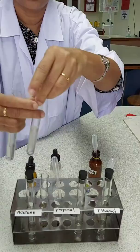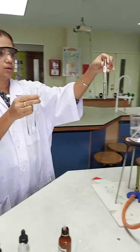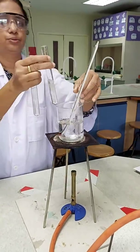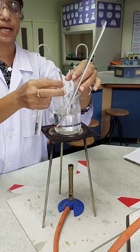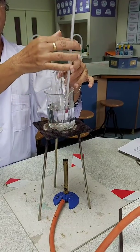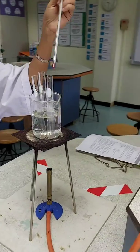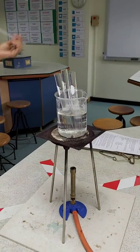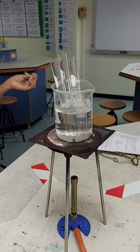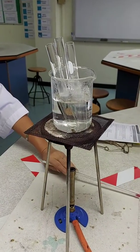The three solutions I am going to keep in the water bath which I have heated to 60 degrees centigrade and leave them for a few minutes. The temperature of the water bath is 60 degrees and I am leaving it for a few minutes. You can observe what happens after a few minutes.